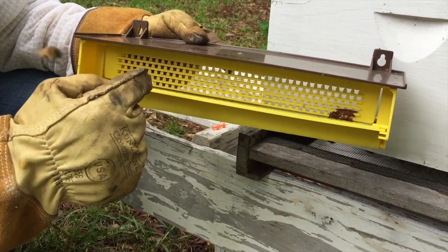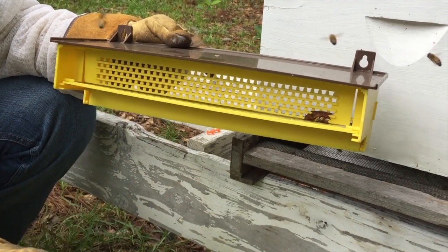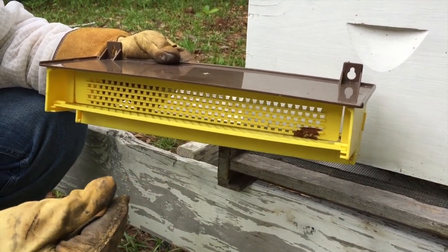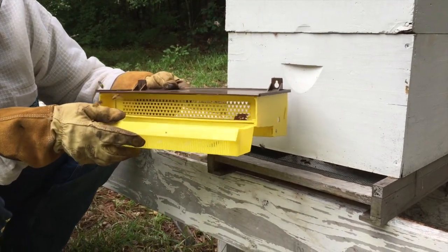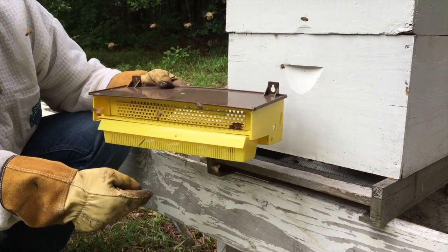The worker bees have to slip through this grate, and when they slip through it scrapes the pollen off of their pollen sacks. There's a basket that goes underneath that collects the pollen as it drops off.